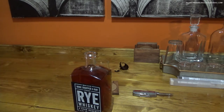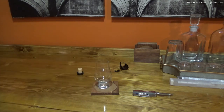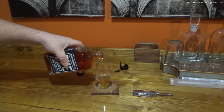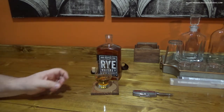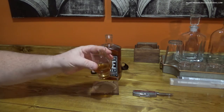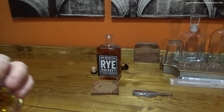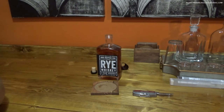That smells good. Honestly for a rye whiskey, it's got a sweeter smell than I expected. That smells really good. You can definitely smell the rye. That's a pretty good pour there. I'm going to let that breathe because I've got a feeling I'm going to want some more of this. Oh, you can smell that rye! That is a gorgeous color — I like that. You can smell that rye; it's 110 proof.